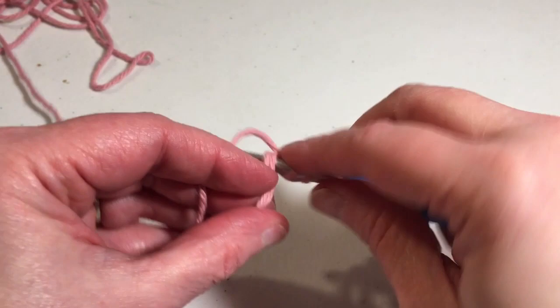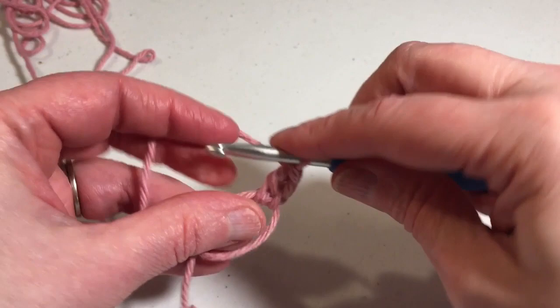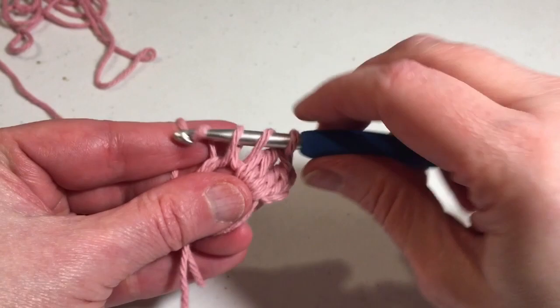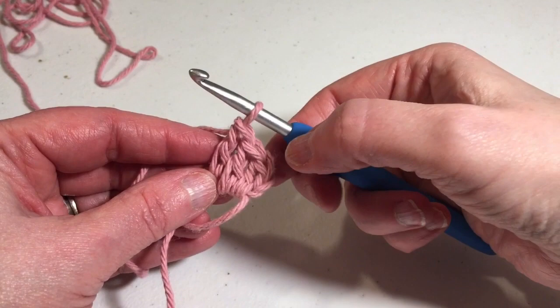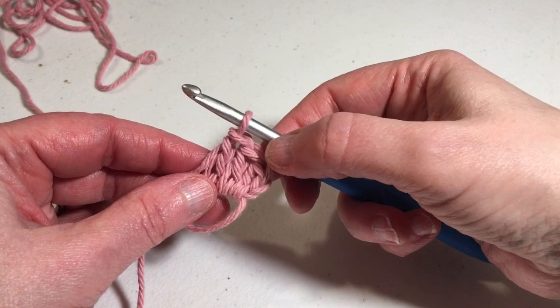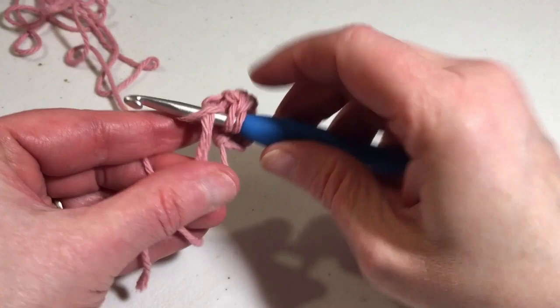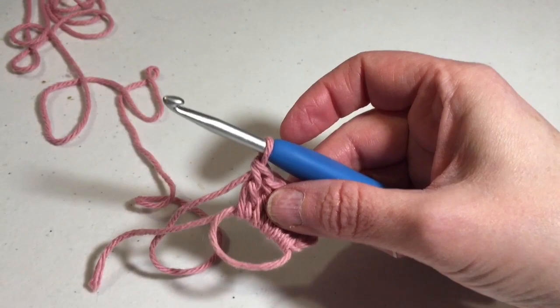The chain two that you started with was just a builder so it doesn't count as a stitch. Once you get your 12 double crochets into the magic ring, you're going to cinch it up by pulling the tail, then slip stitch into the top of the first double crochet. I'll meet back up with you so we can cinch up the magic ring, slip stitch, and go on to round two.